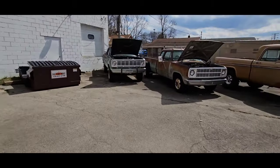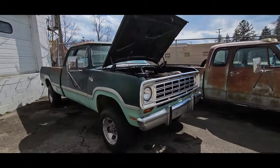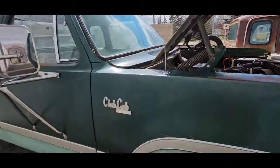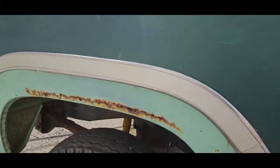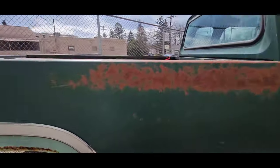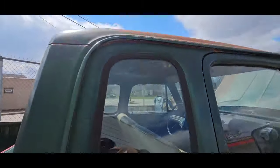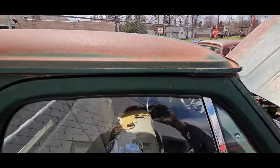Then we got another 1974 W200 Power Wagon. This is also an original paint club cab. This is a 360 four-speed truck. Really solid truck — only rust on the entire truck is just starting on this wheel lip right here. Floors, cab corners, body mounts — all super clean, super solid. Drip rail, roof — really nice.